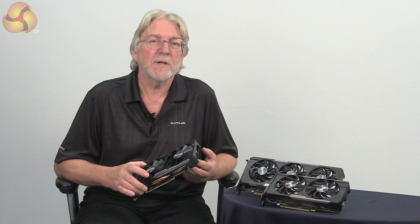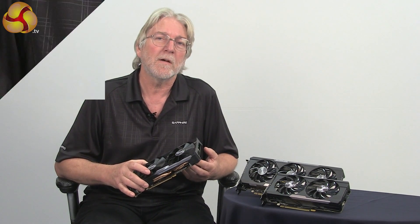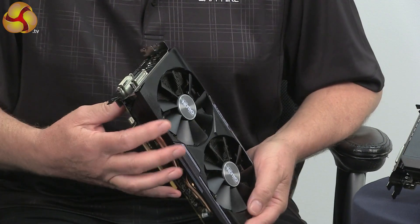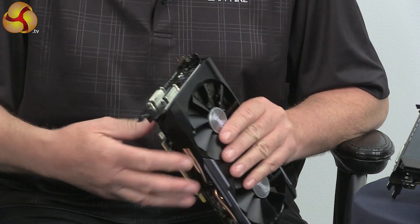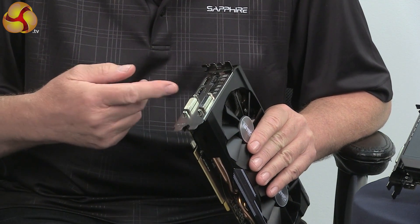With 1,792 stream processors running at just under a gigahertz and 4GB of RAM, which is twice the spec of the previous generation, this card gives great performance for high detail 1080p gaming or even at 1440 and above. We also give users a choice of monitor configurations — this time we've got two DVI ports, one DisplayPort and HDMI.